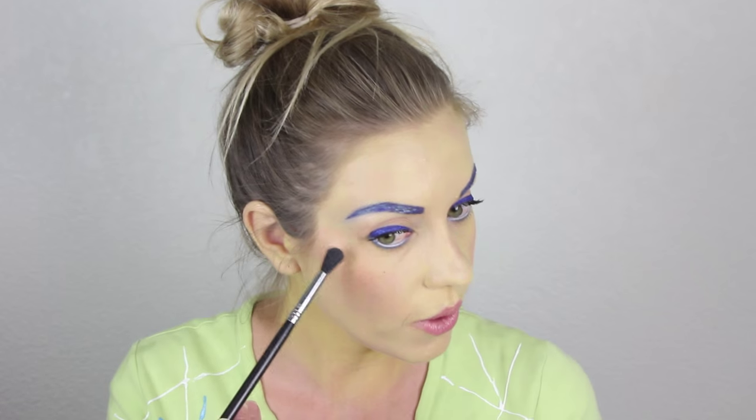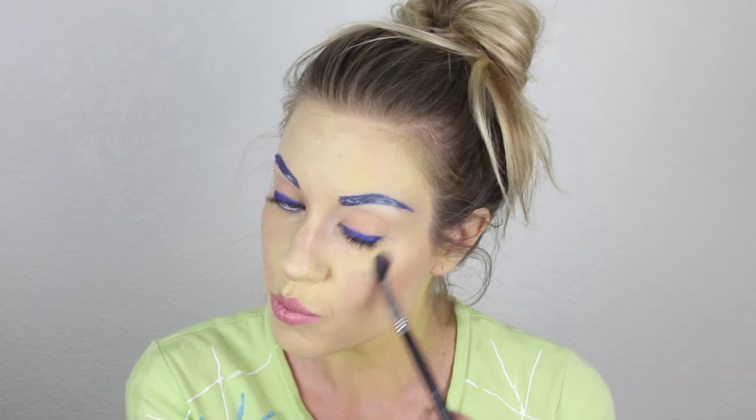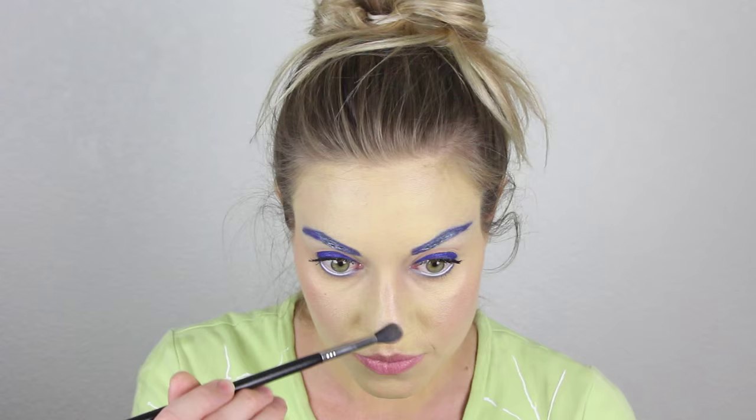How do I look? Should I have blue brows every day? Joy and all of the other Inside Out characters have this glow to them, so I am going in with Becca Cosmetics highlighter in the color Opal and with a small fluffy brush putting that on my cheekbones, on my nose, my cupid's bow, and my chin. This step is optional but I think it gives a nice glow to the skin.